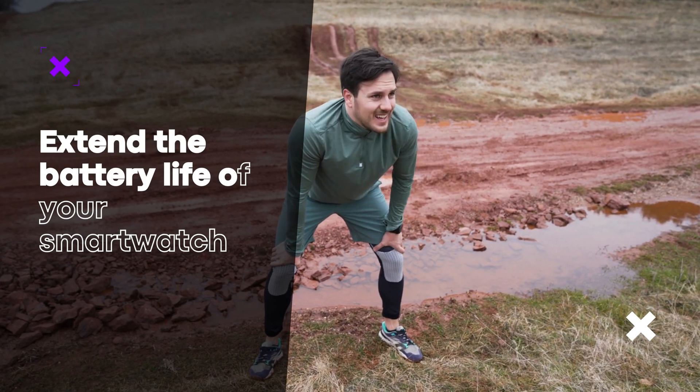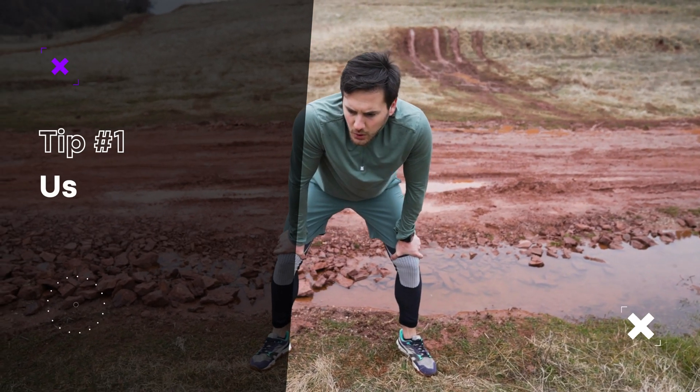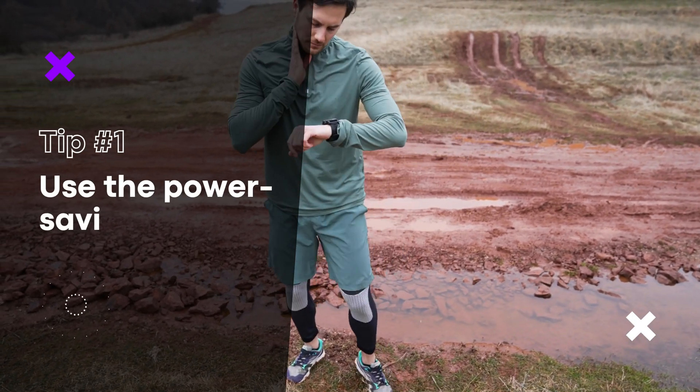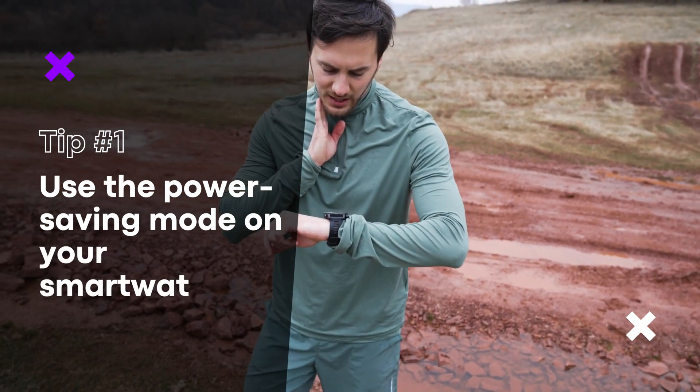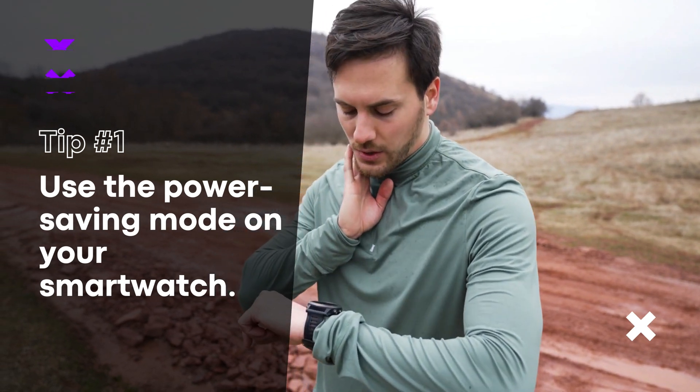So what can you do to help extend the battery life of your smartwatch? Here are a few tips. Use the power saving mode on your smartwatch — many smartwatches have a power saving mode that can help extend the battery life by turning off certain features.